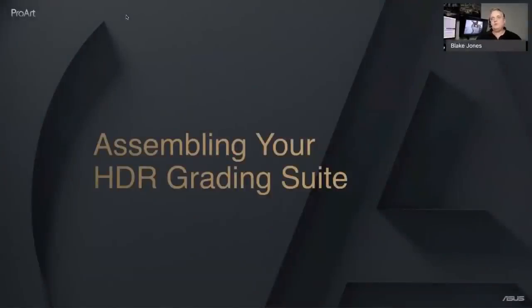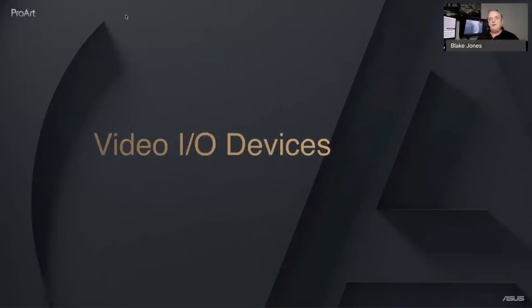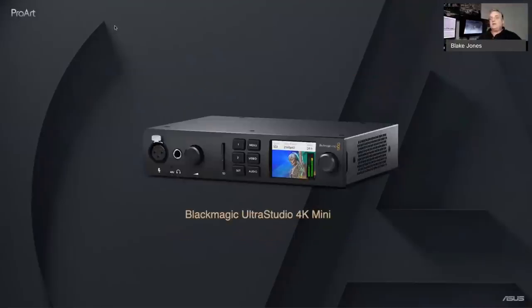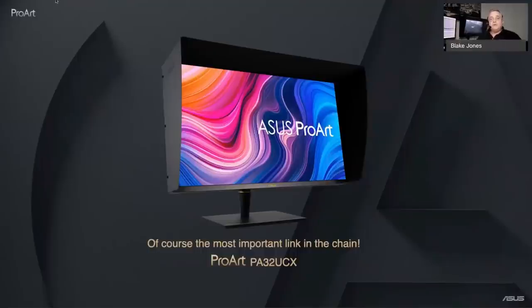To assemble an HDR grading suite, you need a video I/O device to get signal out of the computer and into your monitor. For a PC running Windows or Linux, a Blackmagic DeckLink 4K Extreme is an ideal card — it even supports Dolby Vision. In a Thunderbolt environment, you can use the Blackmagic UltraStudio 4K Mini or 4K Mini Extreme. The most important link in the chain is the monitor — you need to know that what you see is what you'll get. For that, use a ProArt PA32UCX, like I'm using here.